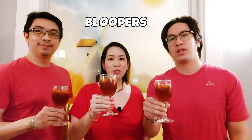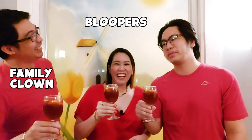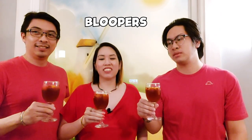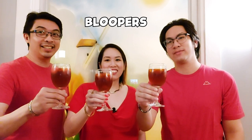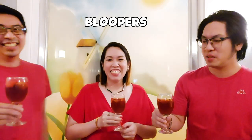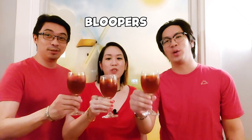Here's to everyone! Salud! Salud! Here's to everyone, Salud!